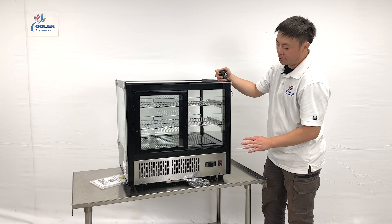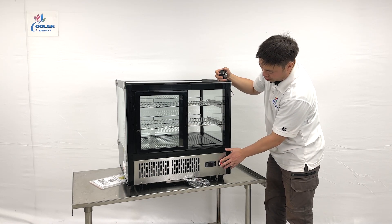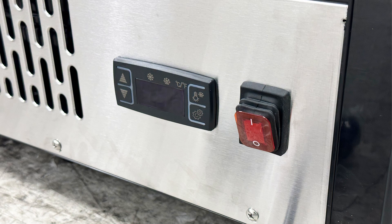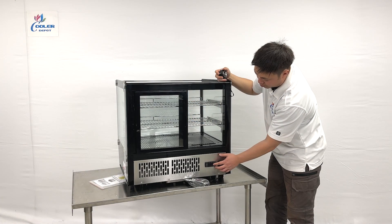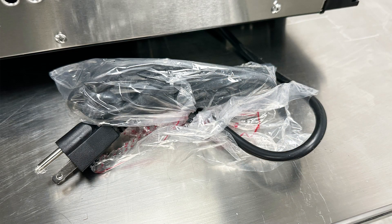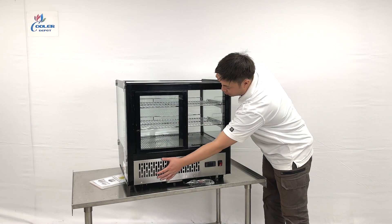When we look at the back of the unit, we can see the power switch and the controller where you can set the temperature, with a digital display. They also come with a standard 110-plug from the manufacturer, and the compressor is mounted at the bottom.